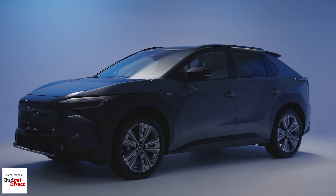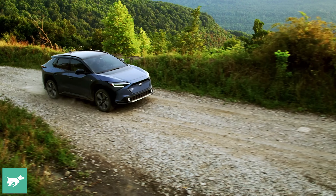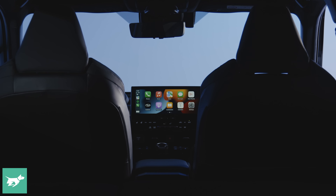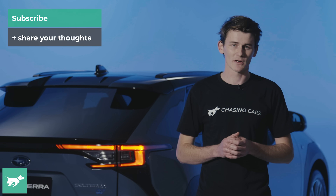So that's a brief look at the Subaru Solterra, about six to nine months before it gets fully released here in Australia. Personally, I think with about 400 kilometers of range, 160 kilowatts of power, and all-wheel drive, the Subaru Solterra is a really interesting first effort. We'll have to wait to see how it drives, but it is a real new direction for the Subaru brand, especially inside where this cabin really moves the game on with nice new materials and a cool new design. Let me know your thoughts down below, and as always, thank you very much for watching Chasing Cars.